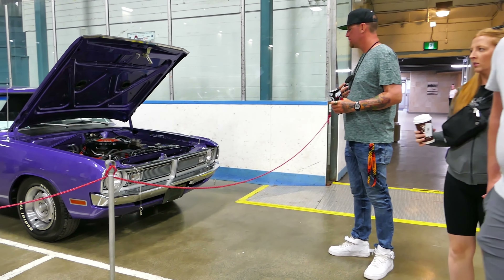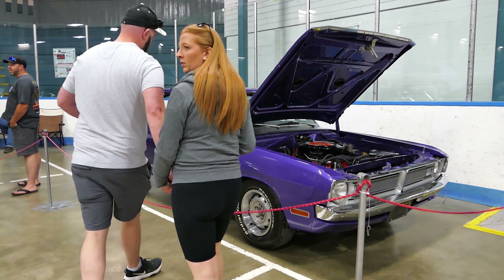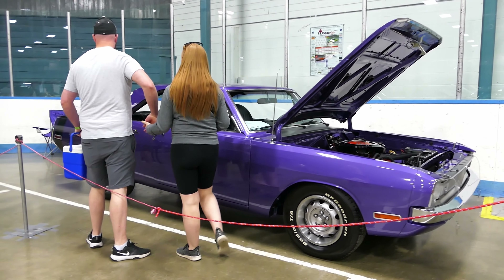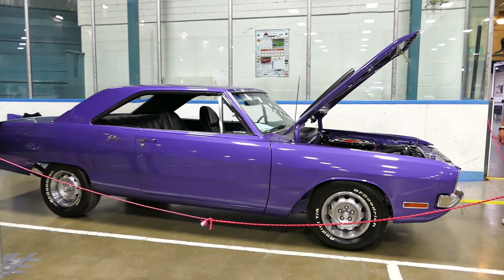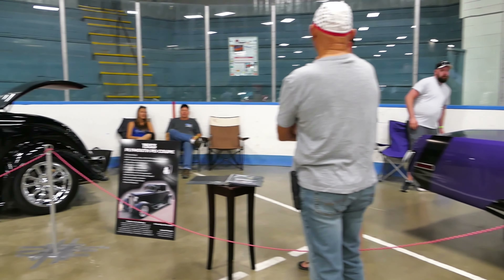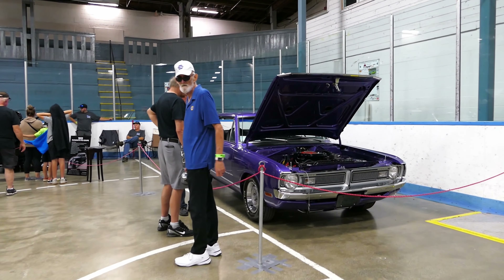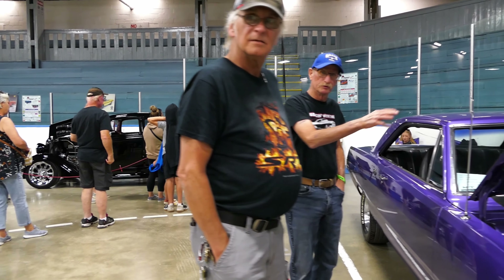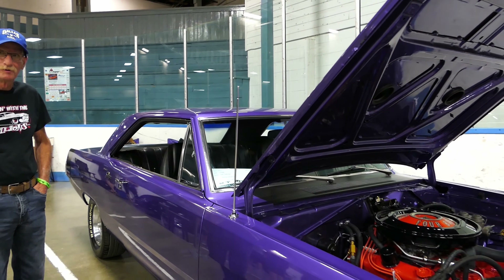God, I love the new music. Oh yeah, I love it. So this is the one, eh — 1970 Dart Swinger.